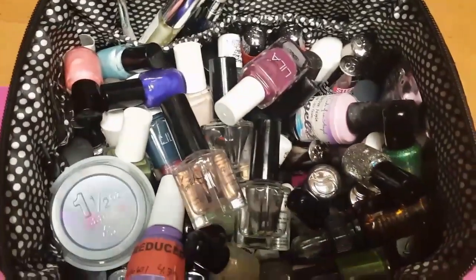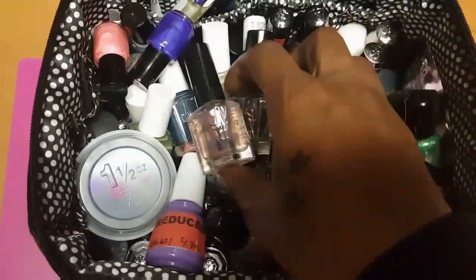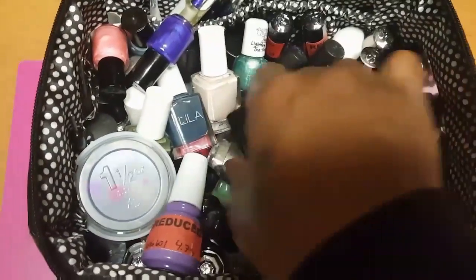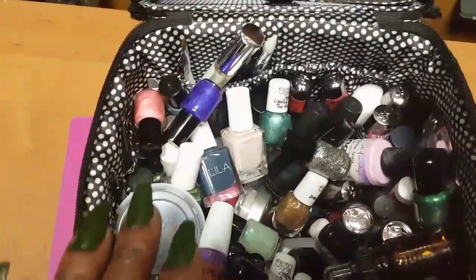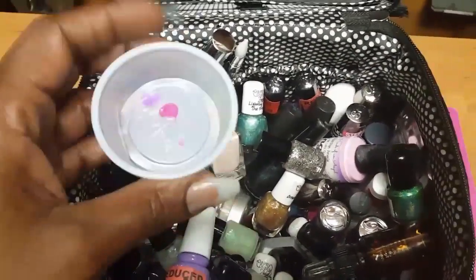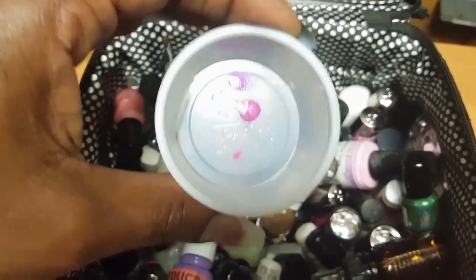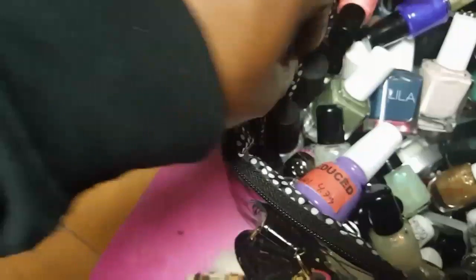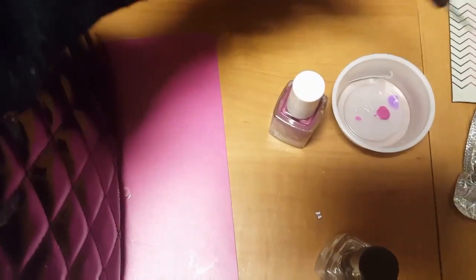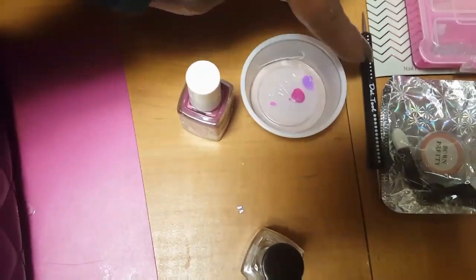When I go places I don't know what polish colors people might want, so I just throw colors in here, but I haven't cleaned it out so it's kind of overflowed. I have this little condiment dish — if I need to drip some polish to make dots, I'll drip it in there and use my dotting tool to do my dots. I also have a dotting tool that came with the LA Colors polish set.